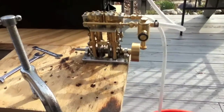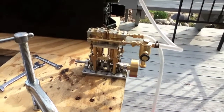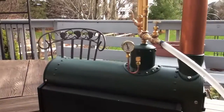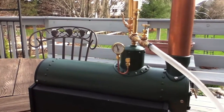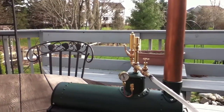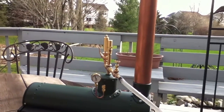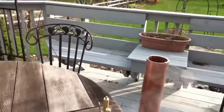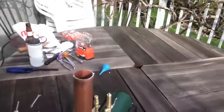The pressure's about 35 pounds on the pressure relief flow — good sign. There's a whistle.